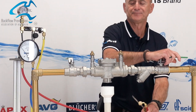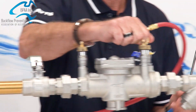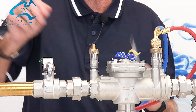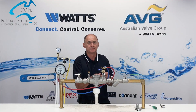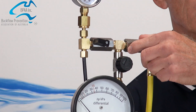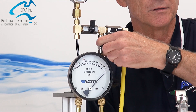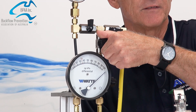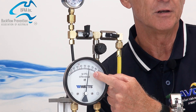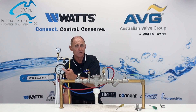Restore the water to the device. Connect the high pressure hose onto test tap number one and the low pressure hose onto test tap number two. Open test taps number one and two. Open test valves A and C and bleed water through the vent hose. Close test tap A, then open test tap B and bleed water through the vent hose. Slowly close test kit valve B and record the reading of the differential pressure gauge — this must be above 35 kPa. If it is not, then the first check has failed and must be repaired or replaced.